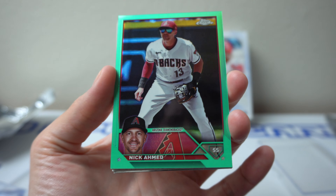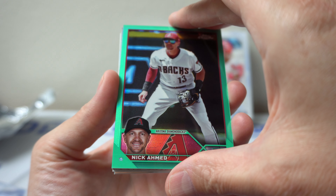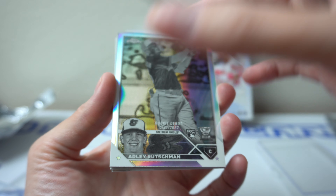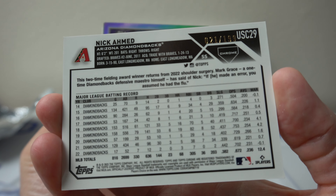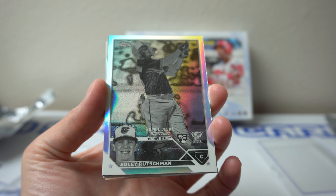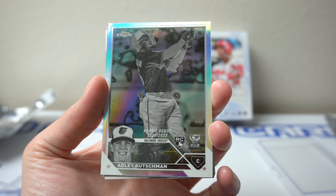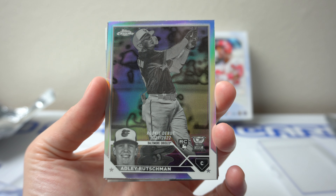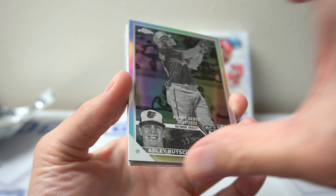Nick Ahmed — veteran. There's number 121 at 199. Behind that, Adley Rutschman, reverse negative. That's awesome. Rookie Cup. Sweet. Like that one.